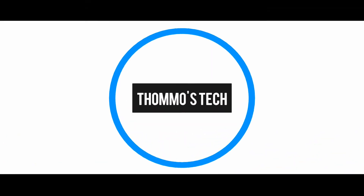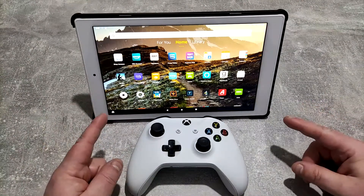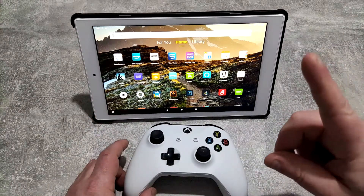We're going to look at emulating some games on it again. First things first, what you want to do is get the Play Store installed on your Fire tablet - link in the description below and up in the corner.